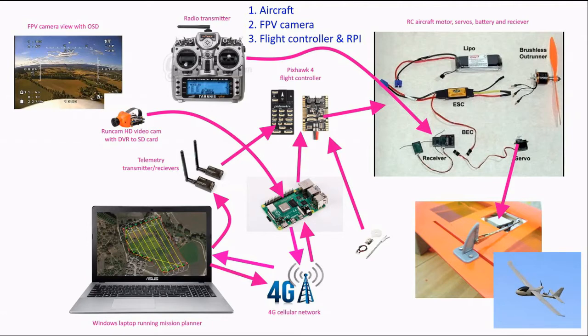I hope this will help them understand the basic idea in one video. If you're familiar with radio-controlled aircraft, the best way to split this is into three different parts: one is just a radio-controlled aircraft, the second is the FPV camera system, and the third is the flight controller, the Raspberry Pi companion computer, and the mission planner software.